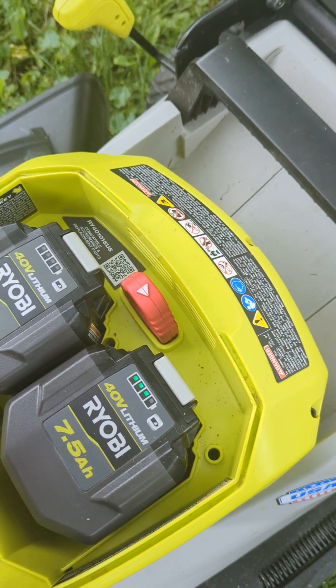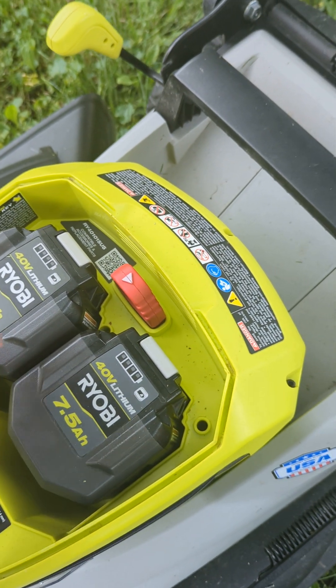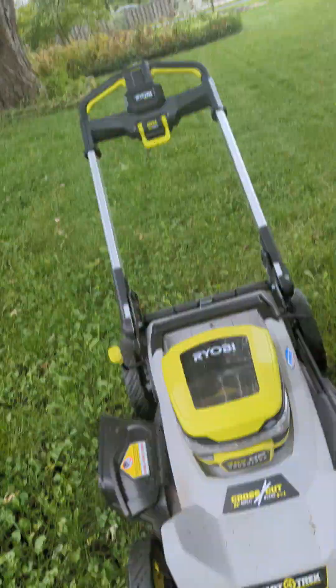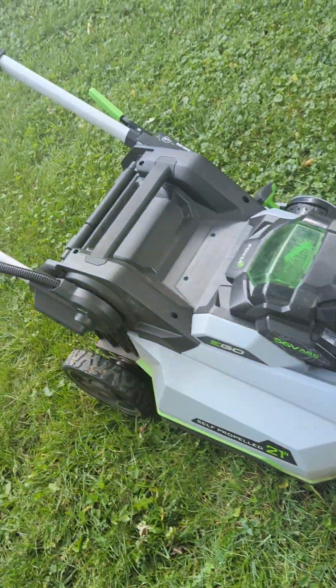I'm going to mow my lawn for about 15 minutes here. We've already lost one bar on the battery. This one I haven't used yet. It's a nice lawnmower from RYOBI. I actually like it a little bit over the EGO.